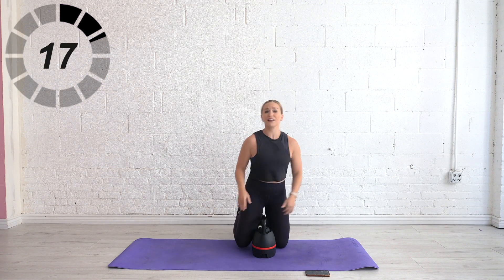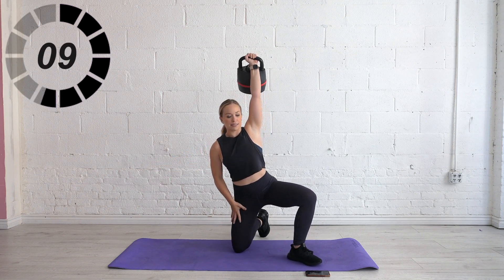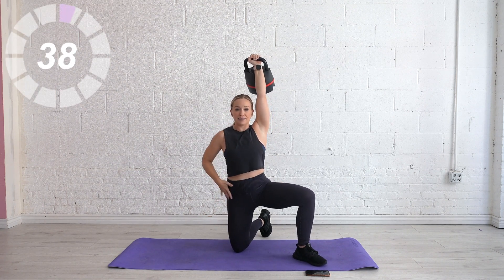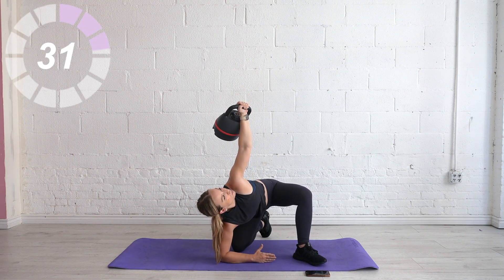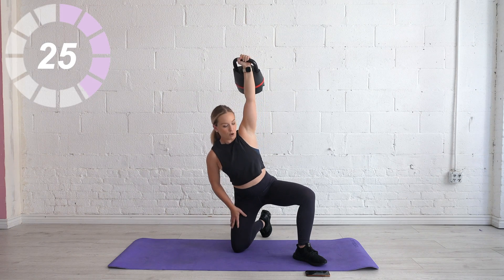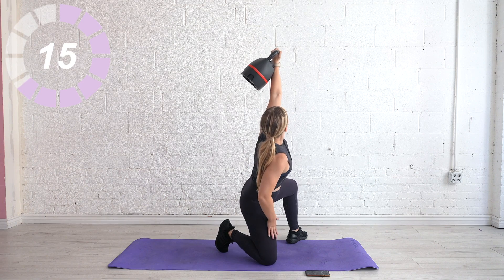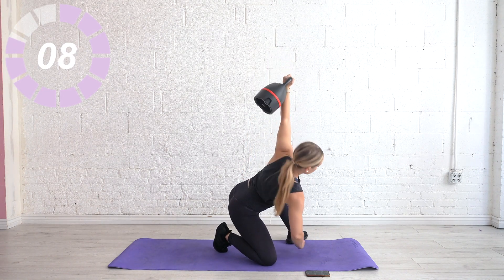We're going to start with our right arm for a kneeling windmill. If you've never done this with weight before, drop the weight for now. Right side is up — we're going to slide down the left leg, elbow comes down, bring it back up, and hold it up the whole time. Slide down the left leg, look up at the weight, elbow comes down, arm pointed toward the opposite leg. Big exhale, push ourselves back up. The arm stays lifted and pointed toward the ceiling the whole time. This is a hip hinge — send the booty back toward the heel and then pop back up.